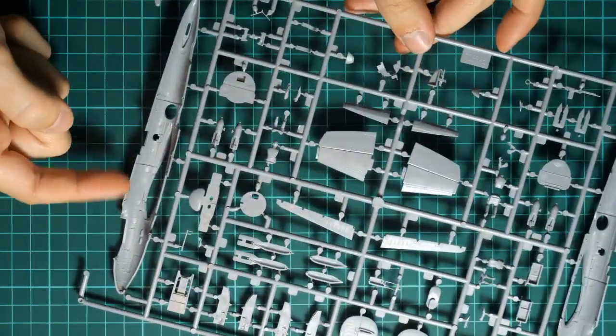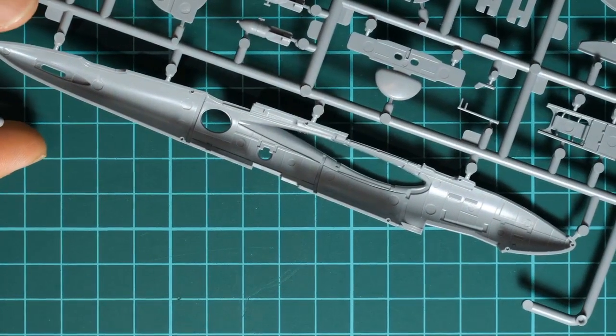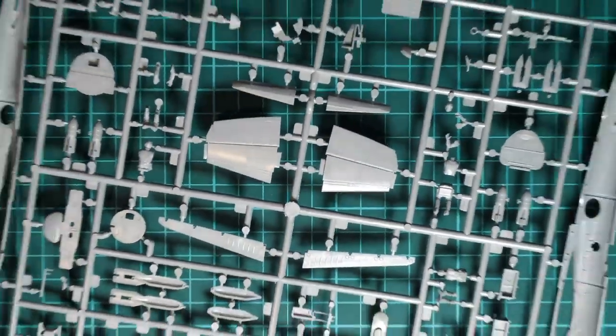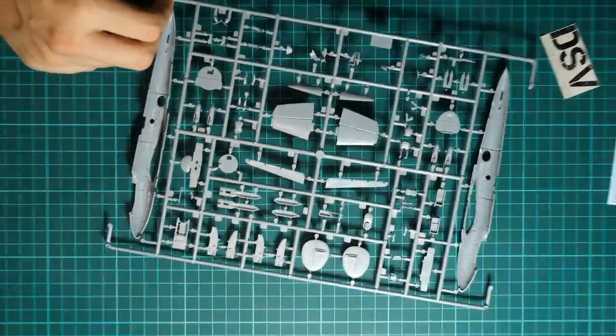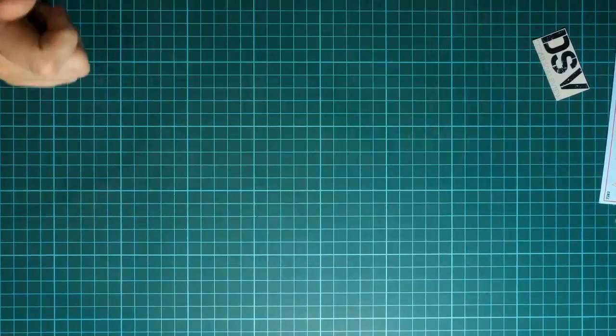If we flip it over, we have some internal detailing and of course guiding pins, so it will be easy to align these large halves together. Still, I'm not sure why we have the nose section pre-molded with the fuselage halves — this is 2019 and we still get that, which is not my preference.